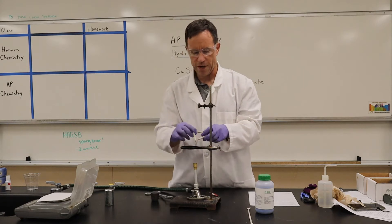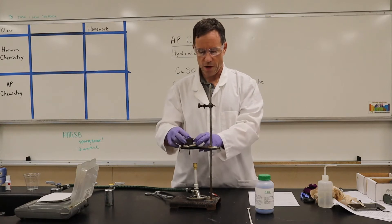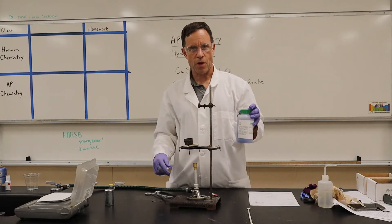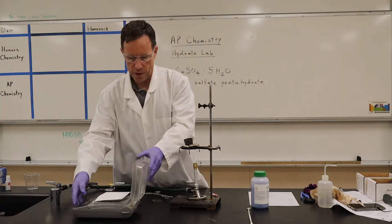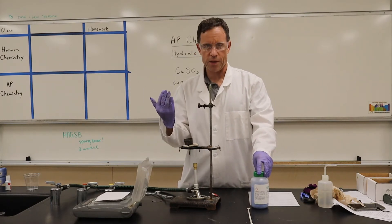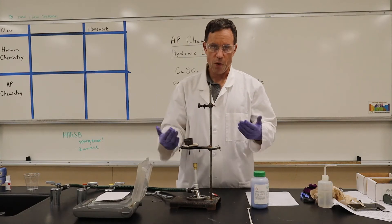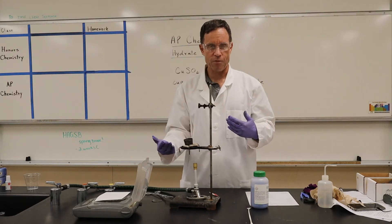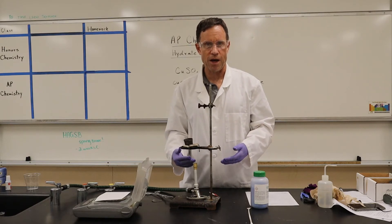This is called a triangle because it is three-sided. We're going to be putting our crucible in here. We're going to weigh out some copper sulfate hydrate, heat it up, and evaporate as much water as we can. Then we're going to calculate and see if we get a ratio of moles — hopefully, in a perfect world, a ratio of five moles of water for one mole of copper sulfate.